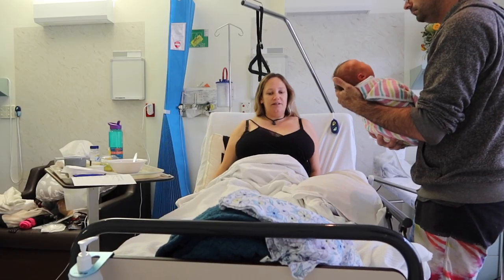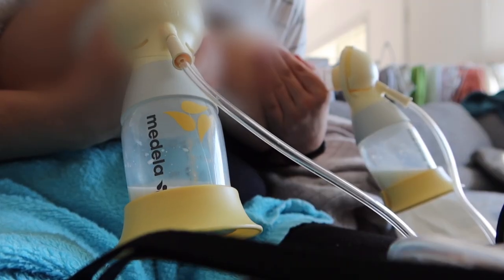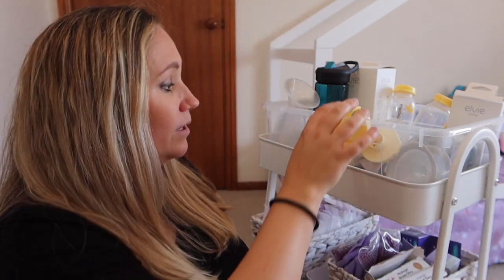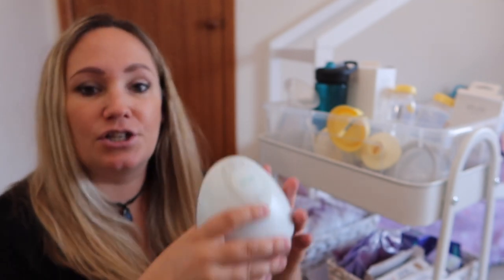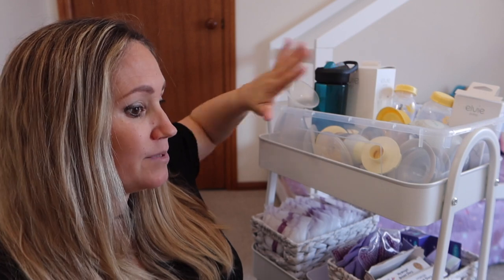Last time my breastfeeding journey got off to a bit of a tricky start and I was pumping. Last time I was using the Medela Swing double pump — it looks like that. But this time around, not only do I have that, I'm also going to try the LV pump which is wireless, which should be much easier considering this time we have a toddler. This just fits in your bra and hopefully — I haven't used it yet — it will make things a lot easier because I won't be attached to the wall pumping. So I've put everything to do with pumping in this top section here.